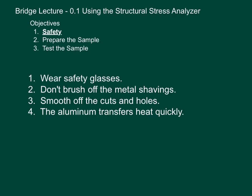Wear safety glasses. You're going to be using aluminum and these aluminum shavings will be very hot and very sharp, so make sure you have safety glasses on. Don't brush off the metal shavings — use the vacuum with the attachment, or use the clamp. You basically take the clamp with your tube of aluminum in there, go over a garbage can, and shake it off. Once you've made your cuts and drilled the holes, smooth off the cuts and holes. You can use a grinder, but using a file is easier and quicker. Finally, aluminum transfers heat quickly, so when you cut your sample, don't be surprised if you feel some heat transfer to your fingers. It's not enough to burn you, but just be aware.